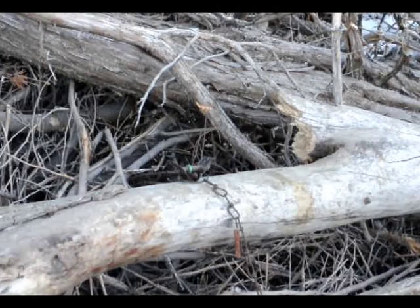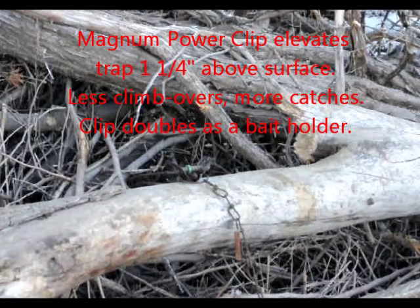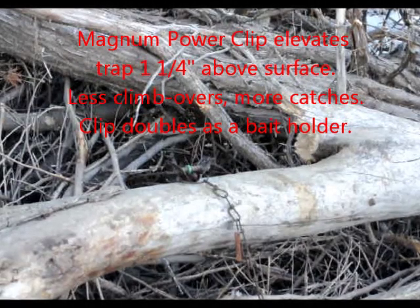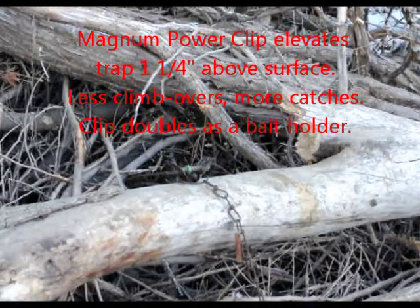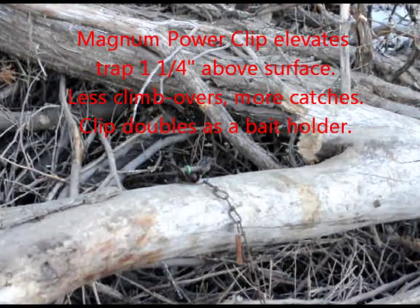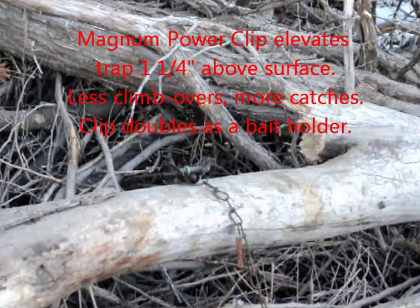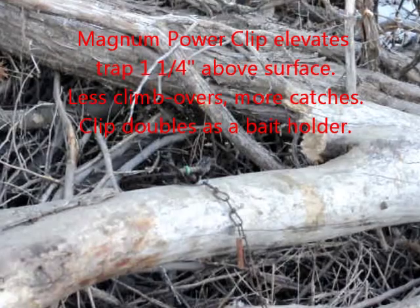Here's a Magnum power clip 360 nailed underneath the green ring on the key. The clip is a bait cup — you can see there's a little bait in there. This is what I really want to see when I come up on the set: see how the chain is down.